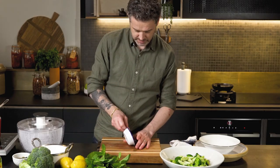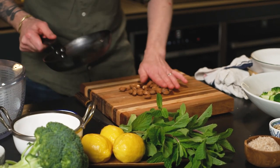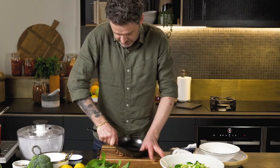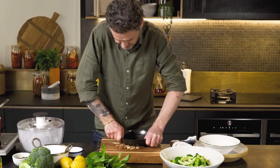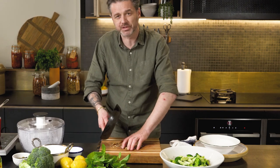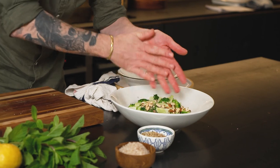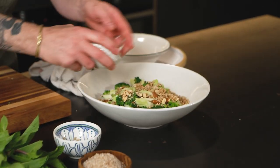Next, I've got some smoked almonds. I just want to crush them — I'm going to use the back of a pan. I want them still to be kind of whole-ish. Smoked almonds — delicious flavor. Without having a barbecue or anything, I can get that smoky flavor in there. Our sunflower seeds in, our pepitas in.